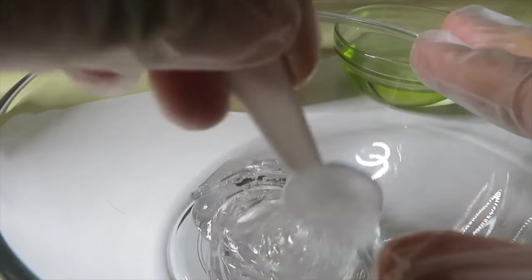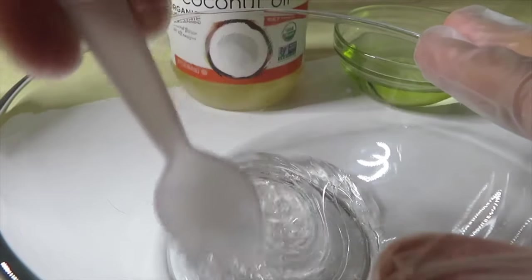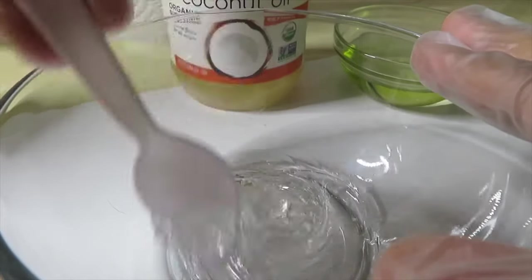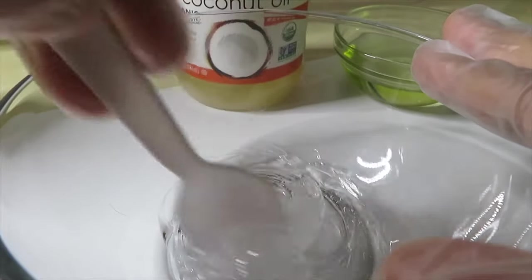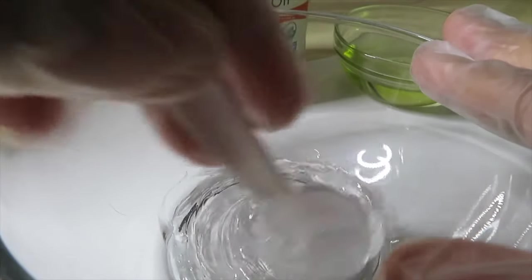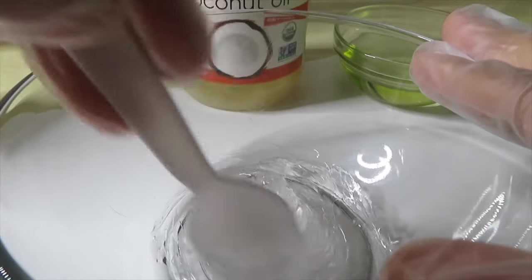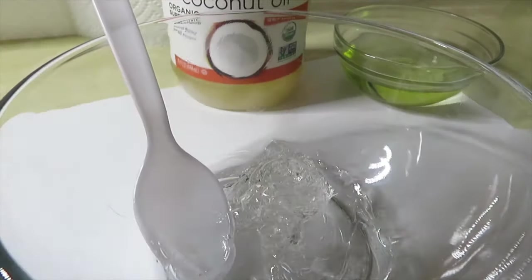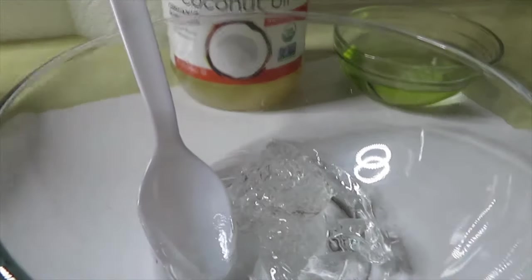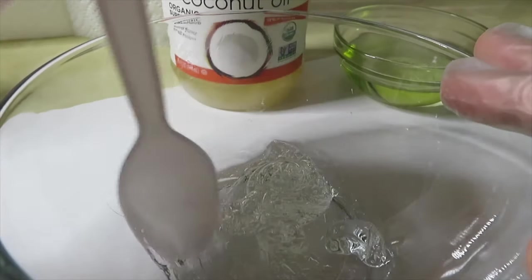A lot of people question why I use glass bowls — I use them so I can reuse them instead of keep buying plastic ones. But I do want to start using plastic bowls so it can save me time so I don't have to keep cleaning them out.